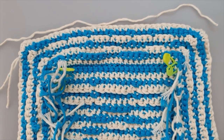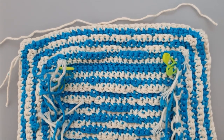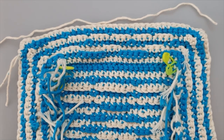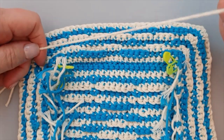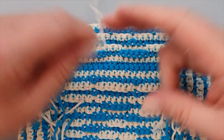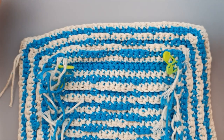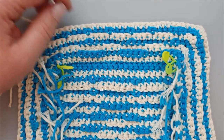We're going to do our first round of the back border, done in the white or light background color - in my case, white. We do a corner and 23 single crochets, not in the back loop but in the front loop only, and we do that four times. The corner starts with C0, which means it's only a chain.